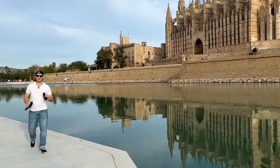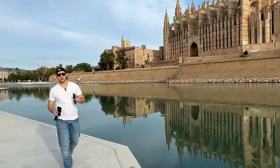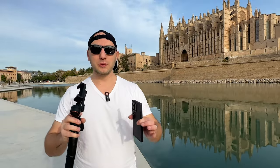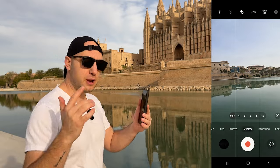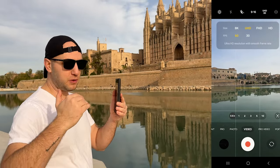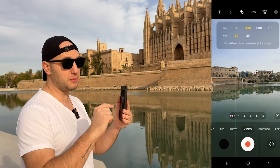How to record epic cinematic shots with your Android phone. We're filming with the S24 Ultra and the most cinematic gimbal on the market, the Hook M M6. The tips are universal so it will work for mostly any Android phone. The frame rate that will give you buttery smooth footage is 4K 60 frames per second. When you film with a gimbal the footage is smooth, but when you slow it down a bit more it gets buttery smooth.